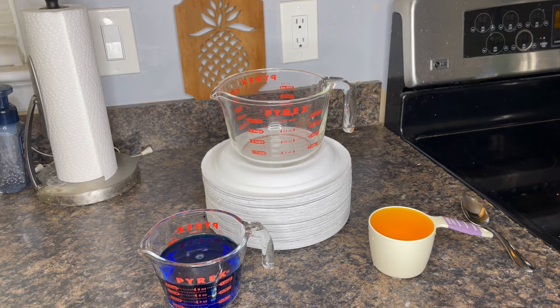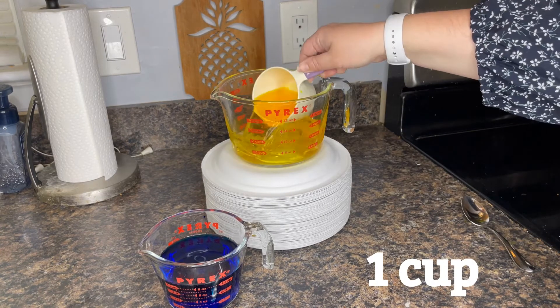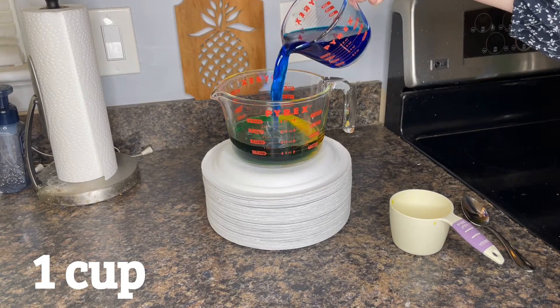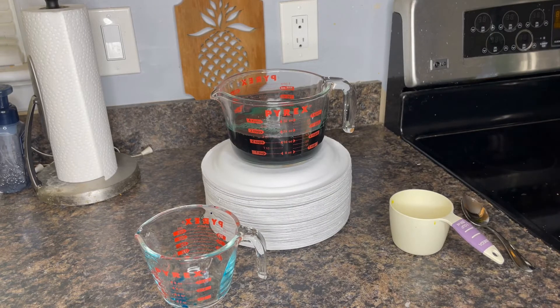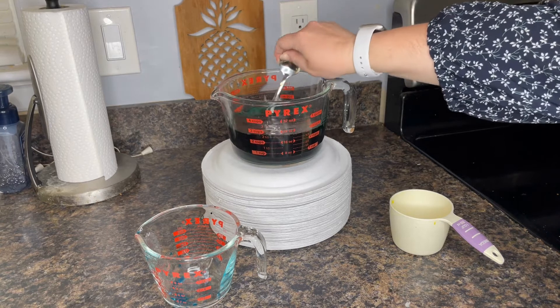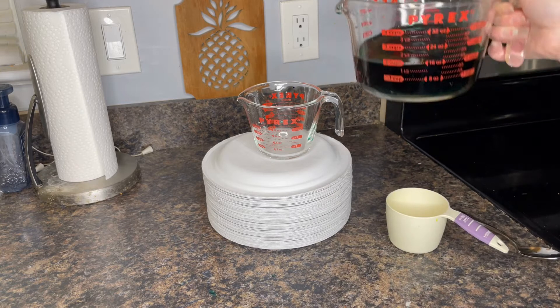Now, let's predict what's going to happen when I mix the two cups together. Let's see if that's what happens. We'll begin by putting this cup of water into a larger measuring cup and mix it with the blue water. And what happens? Whoa, it turned green, didn't it? That's cool — yellow and blue make green. It's easier to tell that it's green when you pour out the water.